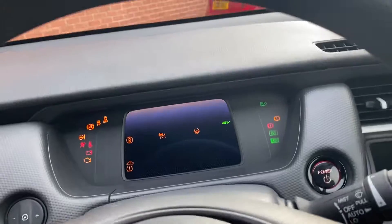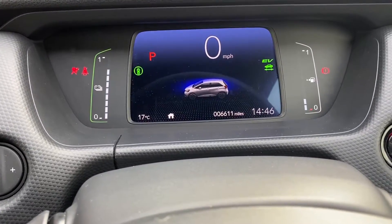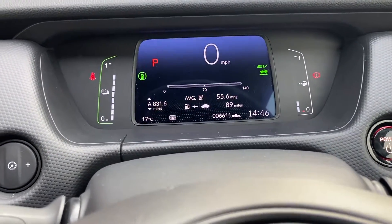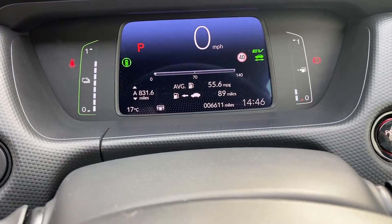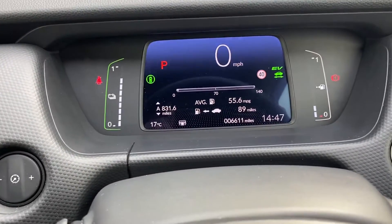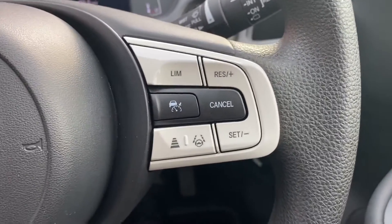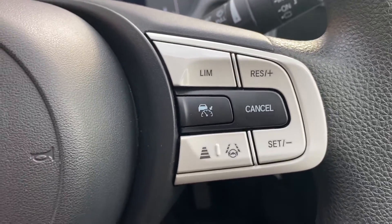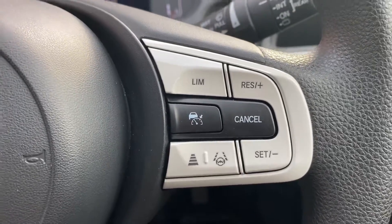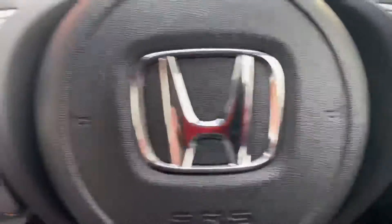We'll just start the engine now. As you can see the mileage there is 6,611. It's still got 89 miles of range left on two bars, which isn't too bad — you should be aiming for about 500 miles out of a tank with one of these. On the steering wheel you've got all your adaptive cruise control settings including lane keep assist. Bearing in mind this is the SE, the base level model, getting adaptive cruise control and lane keep assist is quite a decent feature.